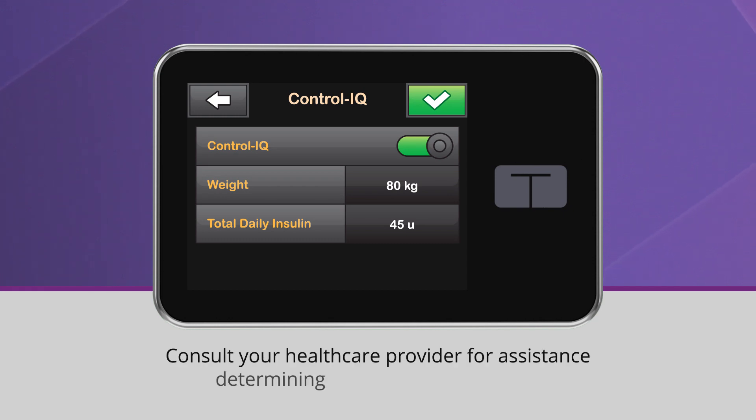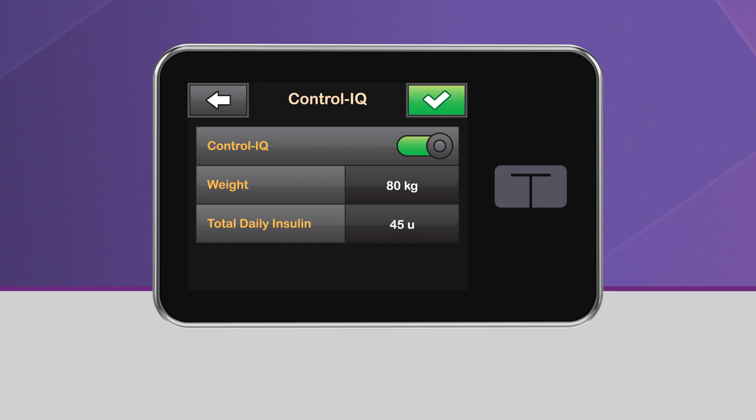For assistance determining your total daily insulin, please consult your healthcare provider. Once you've entered your weight and total daily insulin values, tap the green checkmark to save your settings.